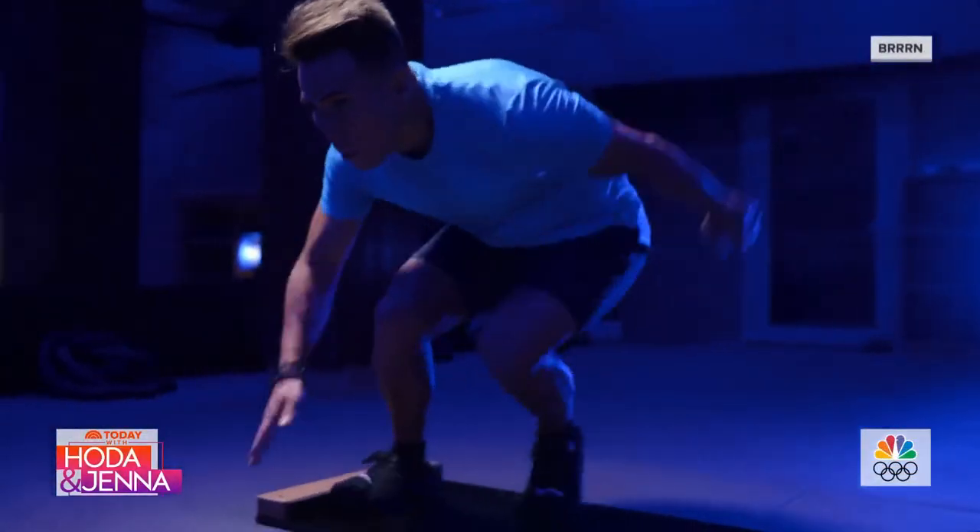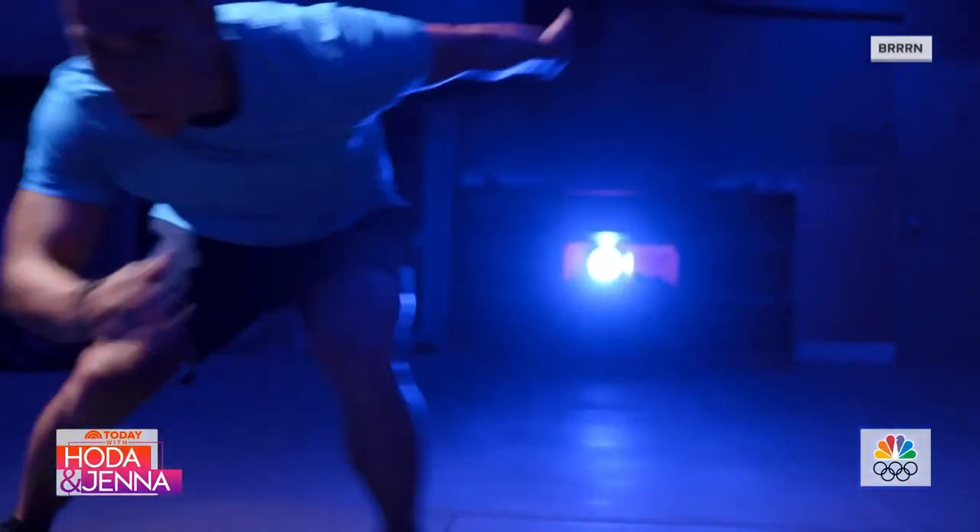BERN is an at-home exercise program that is somewhat like speed skating, which is why two-time gold medalist Apollo Ono is a big fan and an investor.